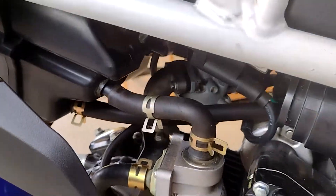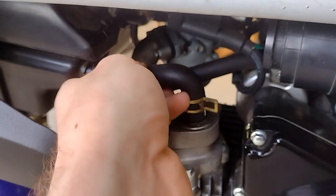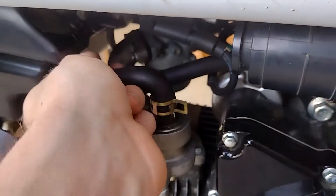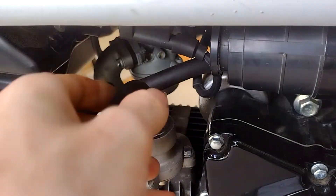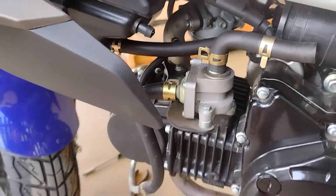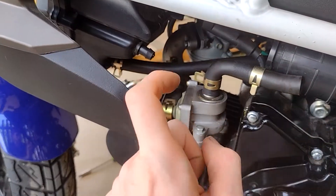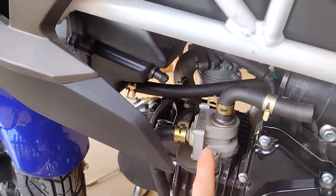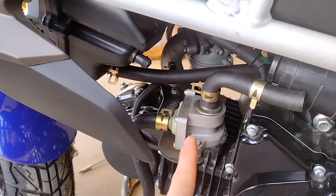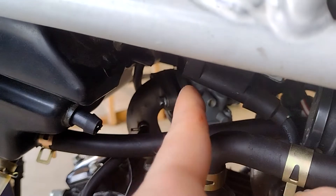All right guys, so if you still have your emissions stuff on this bike — which is whatever this thing does — because to make it easier to get to that bolt back there that's holding your carburetor on, pop this hose off and take it out of the way. You can take it all the way off; I normally just spin it around like this. Also, if anybody has a good step-by-step video on how to delete this stuff specifically for the Wolf Striker, send me that link. Anyway, we're going to get that bolt out and then we should be able to pull our carburetor off.